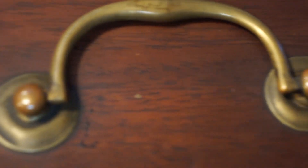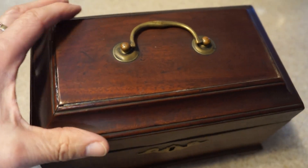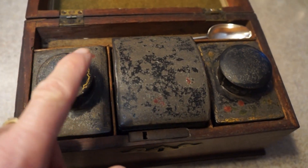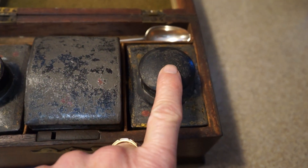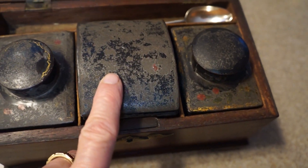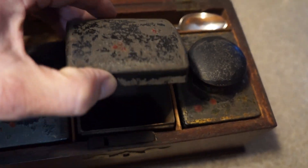It also has its original handle from that period. When I opened this when I bought it, it had its original tea canisters — one for one type of tea, black or green, the other for the other type, and sugar. Some people think this center area is to mix your teas, but you would do that in the teapot. This compartment does open up.